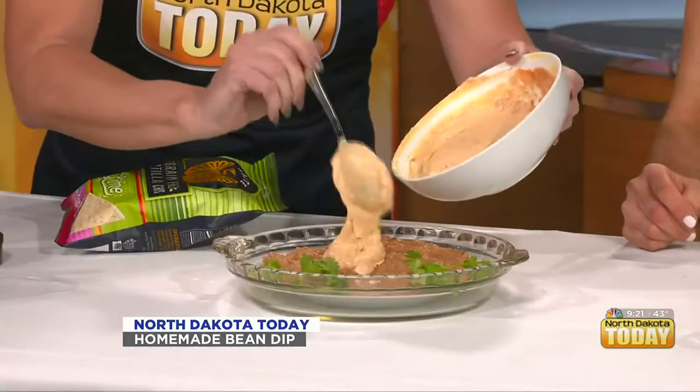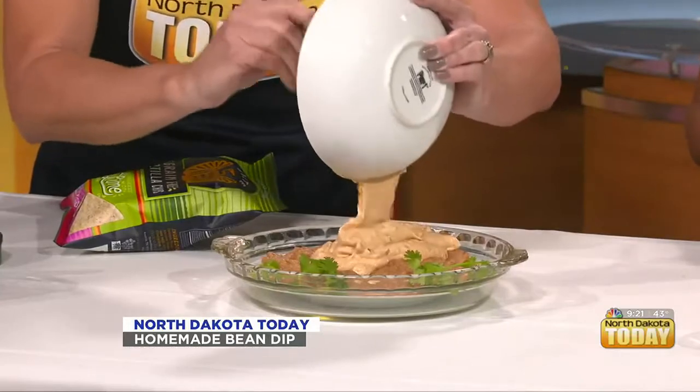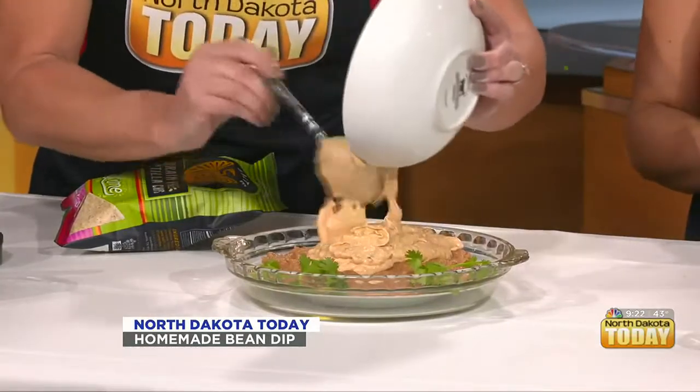I'll let you spread it. We're going to put the cheesy dip right there. We're making it layered. That's why we added it a little bit thicker. Get it all in there.